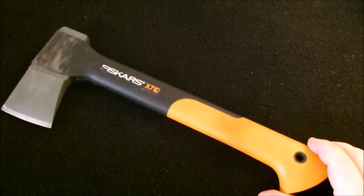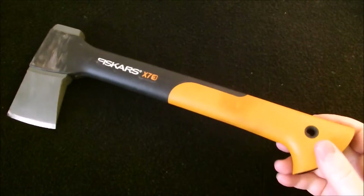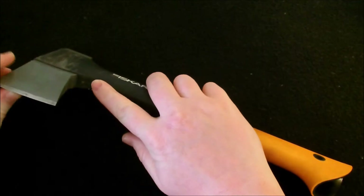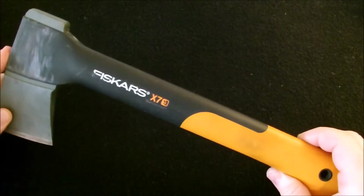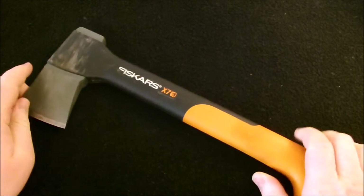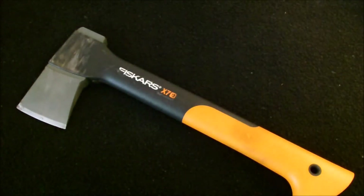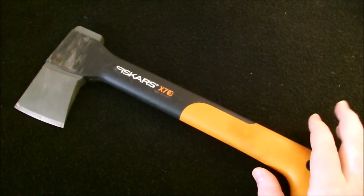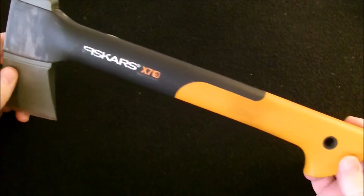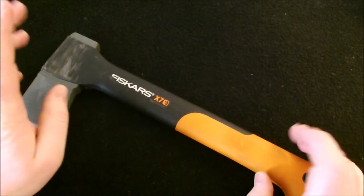Here's some things Amazon says about it: ultra-sharp blade, stronger than steel with the fiber composite handle, it won't break through over-strike, and it has the perma-head molded axe head that will not loosen or fly off. That's another problem I've had with other hatchets — you beat on them enough and the head comes loose, then you put a nail in, then a screw, and eventually you have to buy a whole new handle. You can buy this whole hatchet for less than a handle for another hatchet. So it's a great deal.